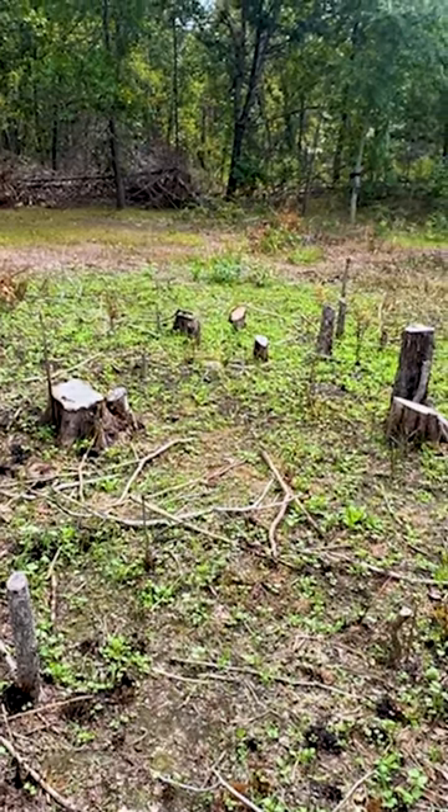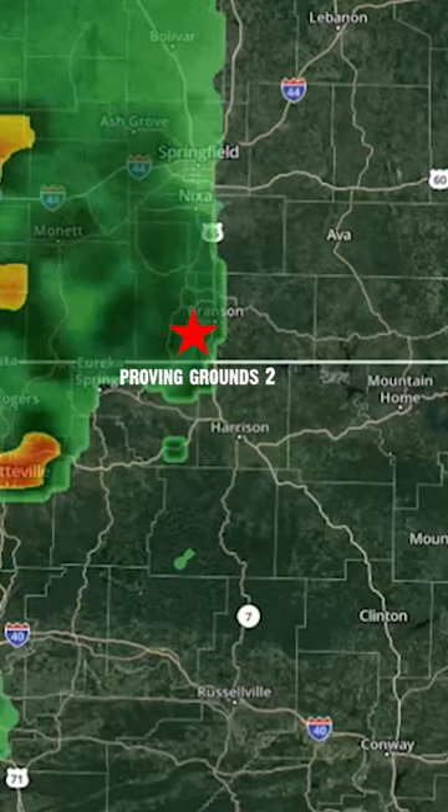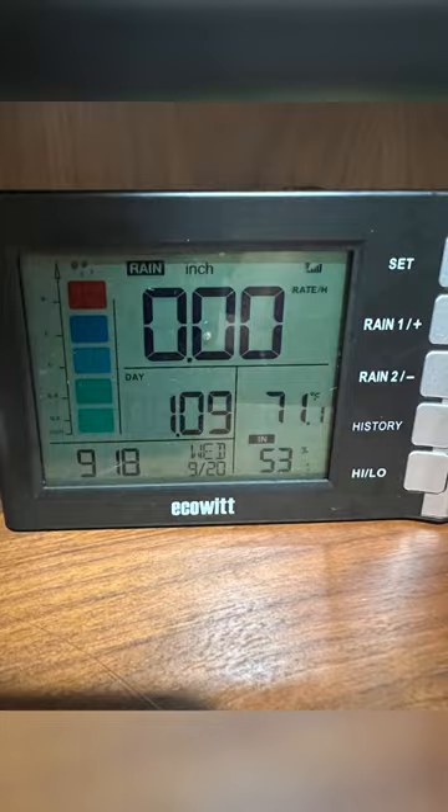Came in, had a nice rain just that night after I planted and then actually had another inch of rain two nights ago. Off to a great start in this little hidey hole.